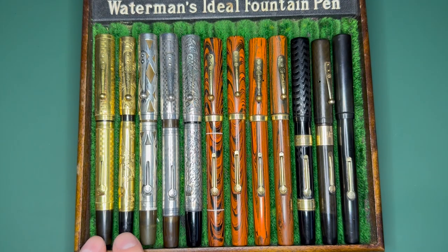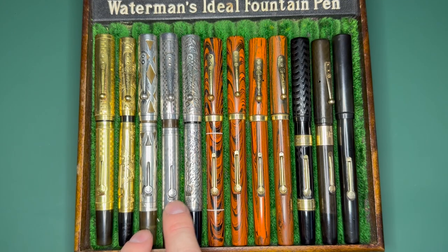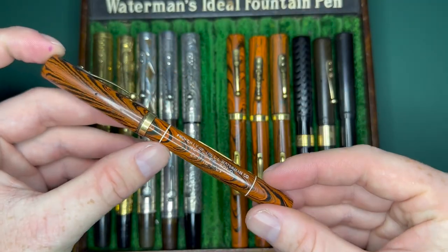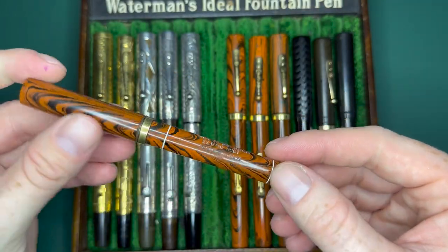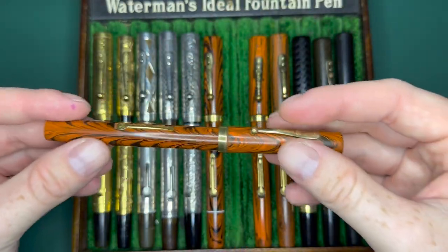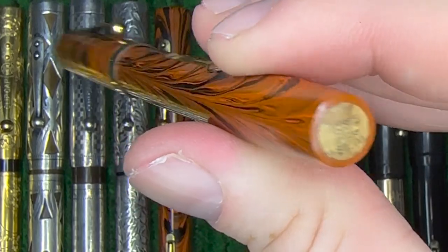These are gold filled, this is a half size gold filled one, the sterling silver basket weave, this is the gothic pattern, and this is a hand engraved vine employee pen which has an extra fine account nib on it. I restored that one myself. Here's a late 20s red ripple that has its original price sticker on the bottom.